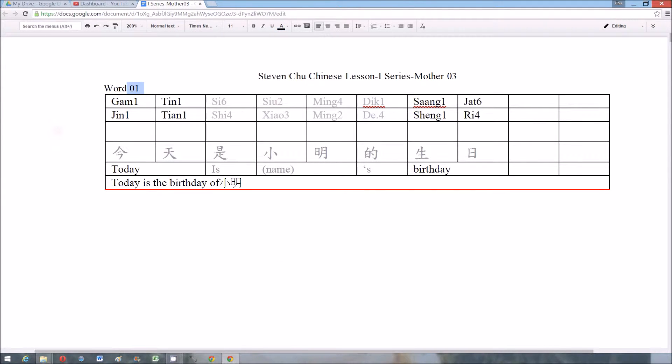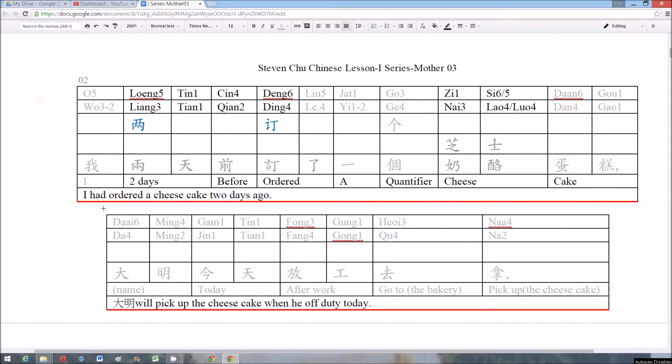Number one: gamm tin san yad. Number two: leung tin chien. Dan liu gsi.